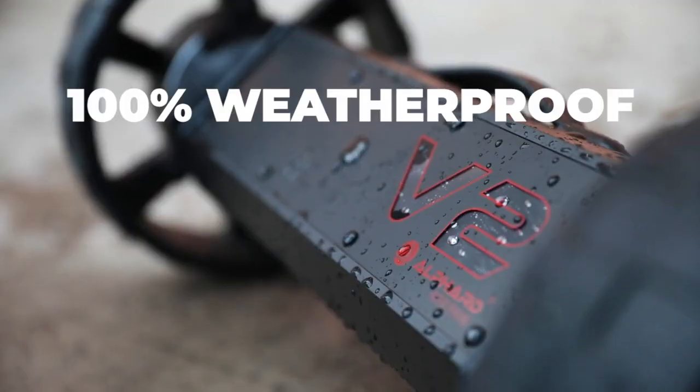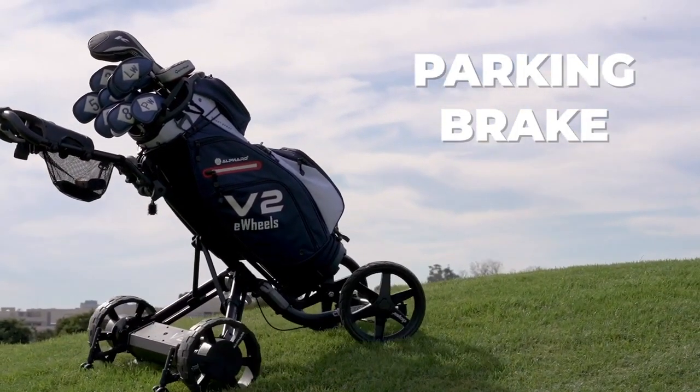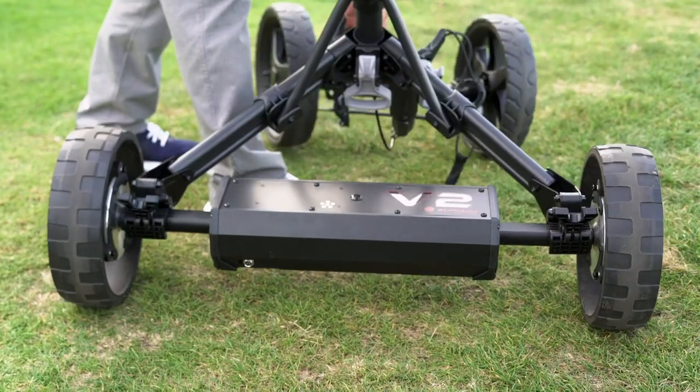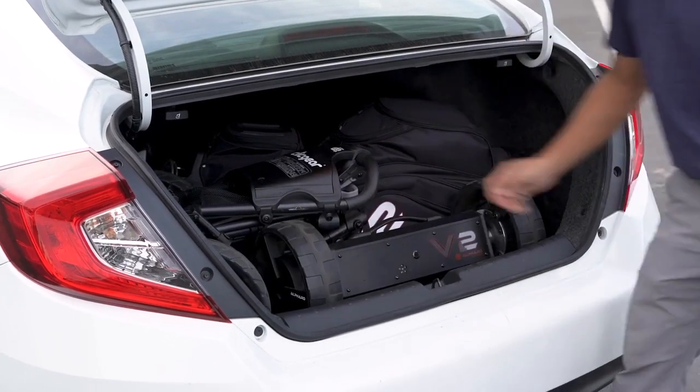eWheels V2 is also 100% weatherproof. A newly added electronic parking brake keeps your caddy parked, even on an incline. When you're done, eWheels V2 easily unclips and stows away in your trunk without hassle.